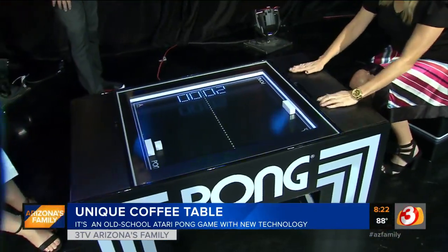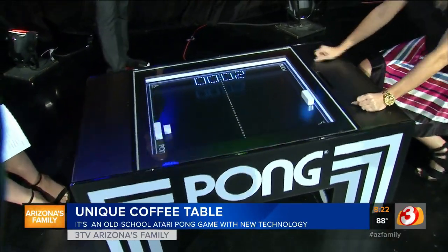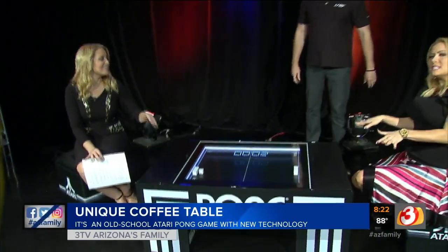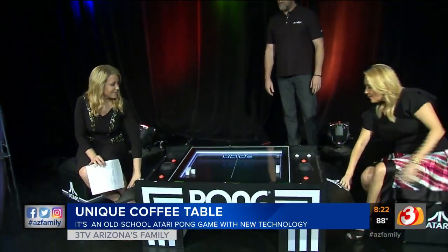I wanted to keep playing. Should I put my drink on here? You can't put your drink — well, you want to play, right? It's a coffee table. We want to use it for sport.